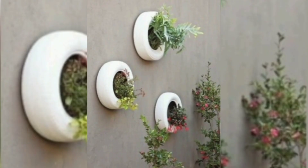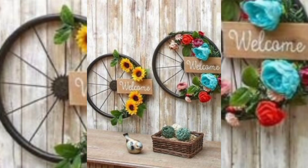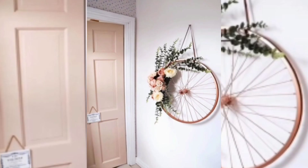You can also hang tires on the wall, as we have already discussed — these will look really very pretty. Not only tires, but you can also use the wheels of a lighthouse for decoration purposes in the garden. If you are hanging them on the wall they will look really very pretty and give a beautiful look to your house or garden.